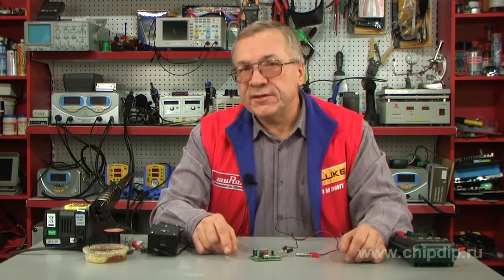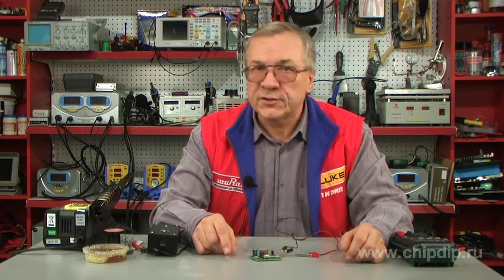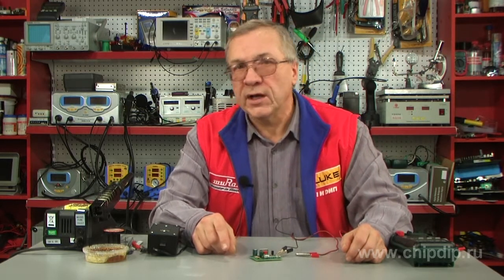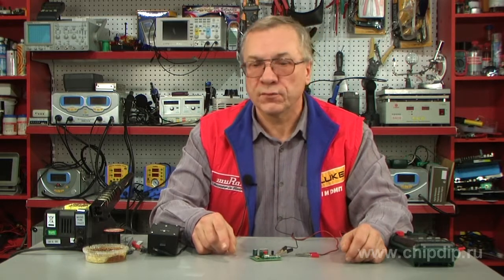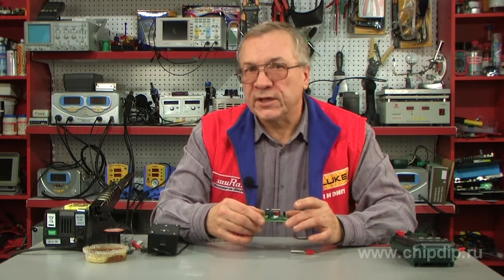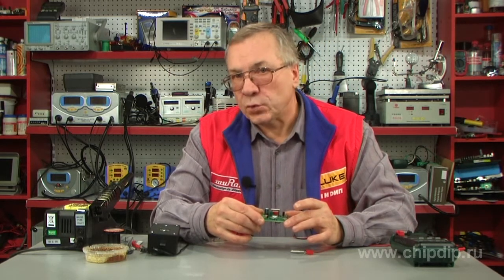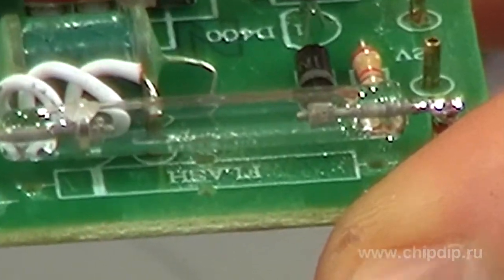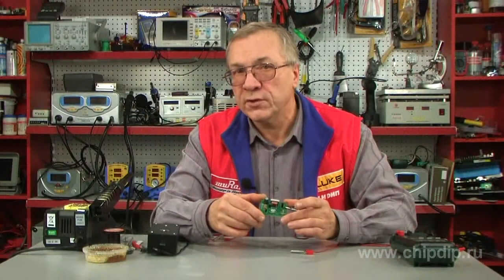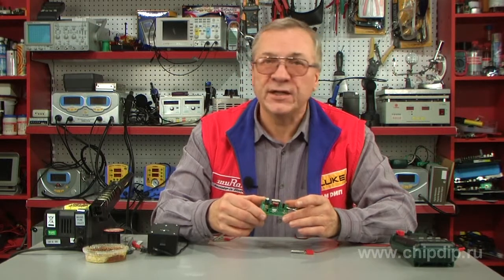The do-it-yourself NF189 will help you create a stroboscope built with a xenon lamp and producing brief flashes of light. This is a set containing everything necessary to assemble the device on your own. The stroboscope is based on an impulse xenon lamp — it is rather compact and very reliable, and it does not take long to assemble it on your own.